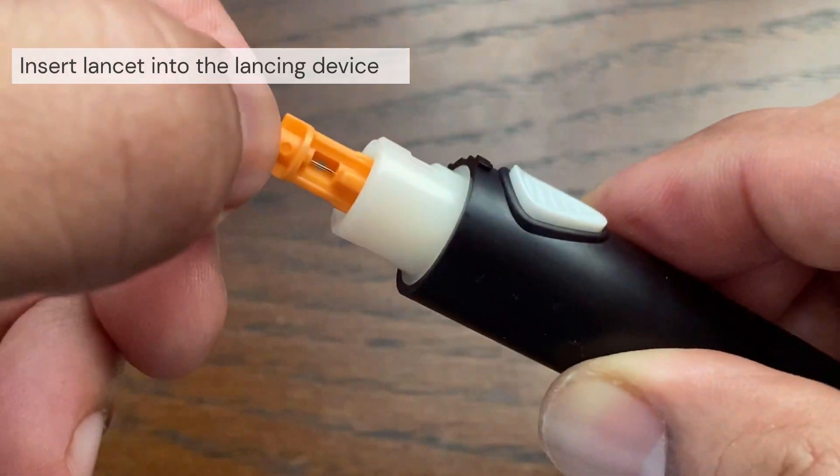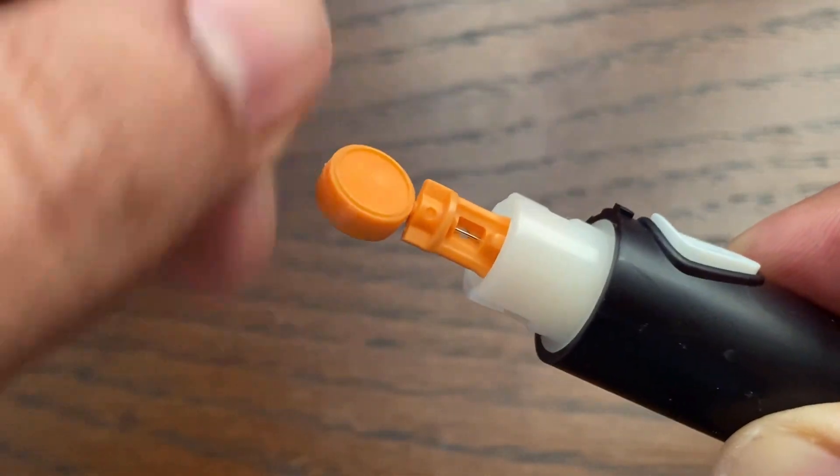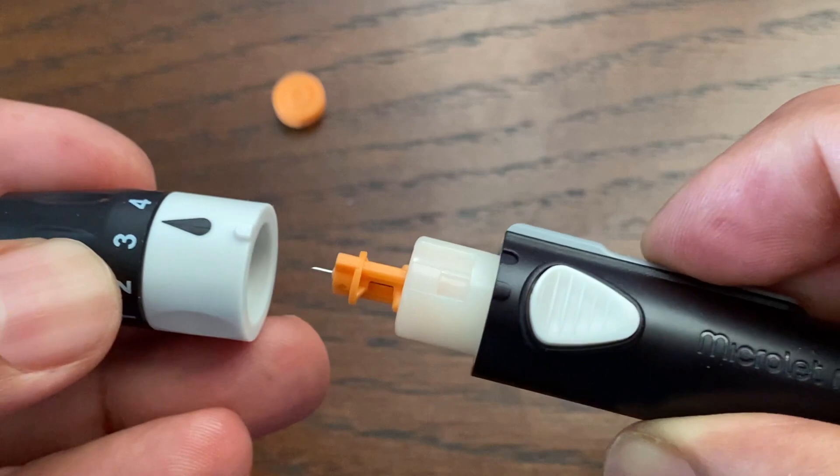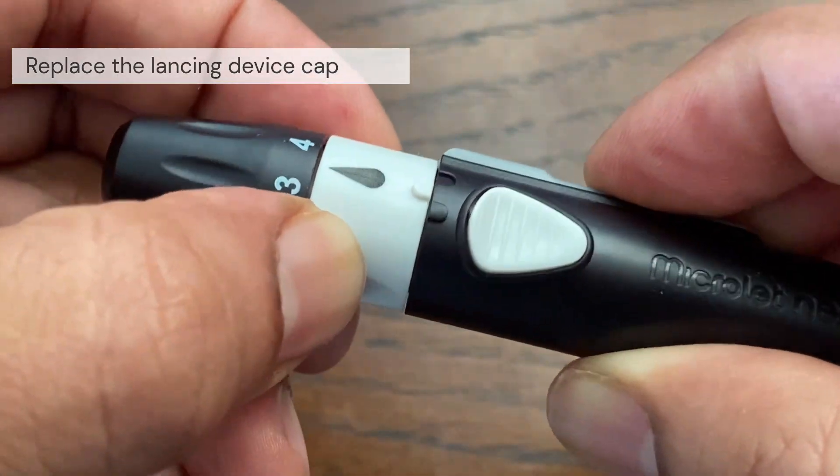Insert the lancet firmly into the lancing device and push until the lancet comes to a complete stop. Carefully twist off the round protective cap and save the cap for disposing of the used lancet. Replace the lancing device cap and lock the end cap.